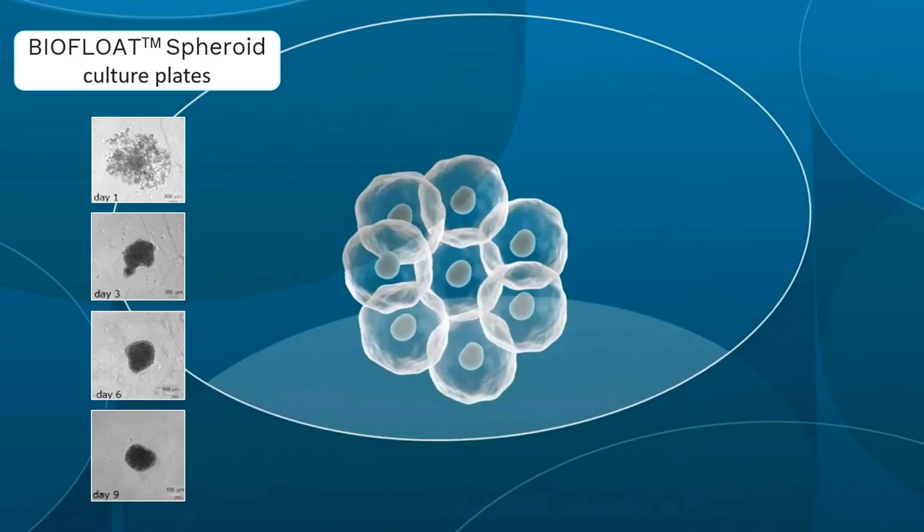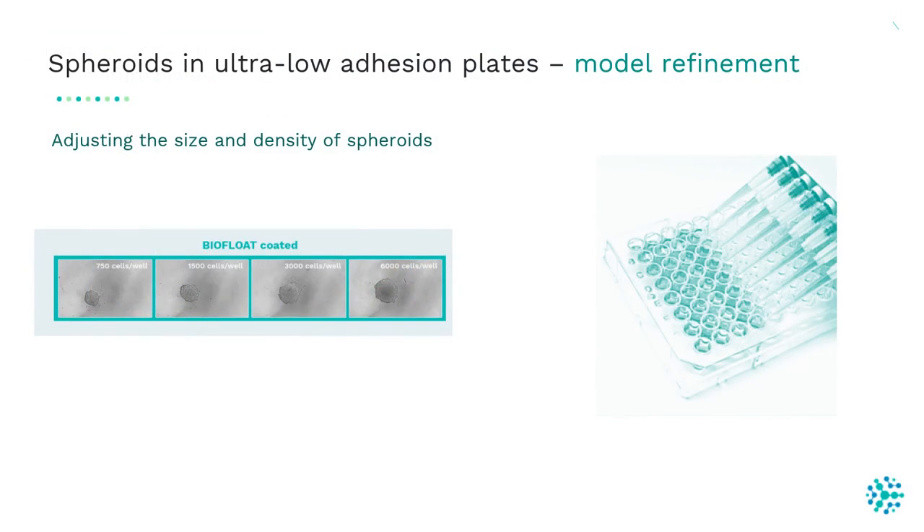The low adhesion surface prevents cell attachment, encouraging the formation of compact and biologically relevant spheroids that better resemble in vivo tissue structures. These ultra-low adhesion plates are ready to use, which means no additional step is needed to prepare them for cell cultivation.